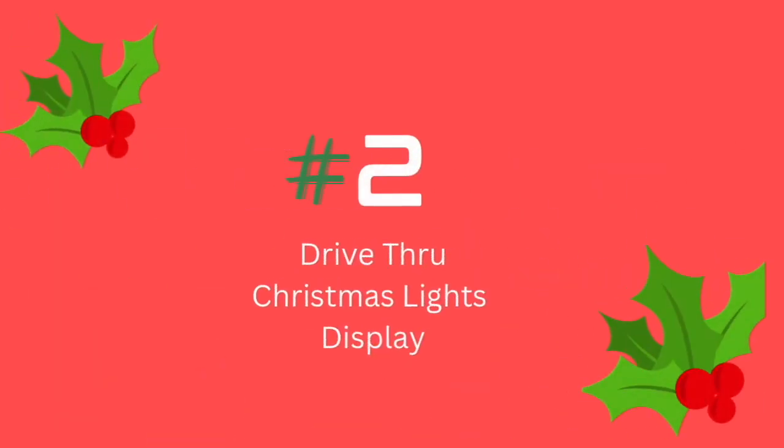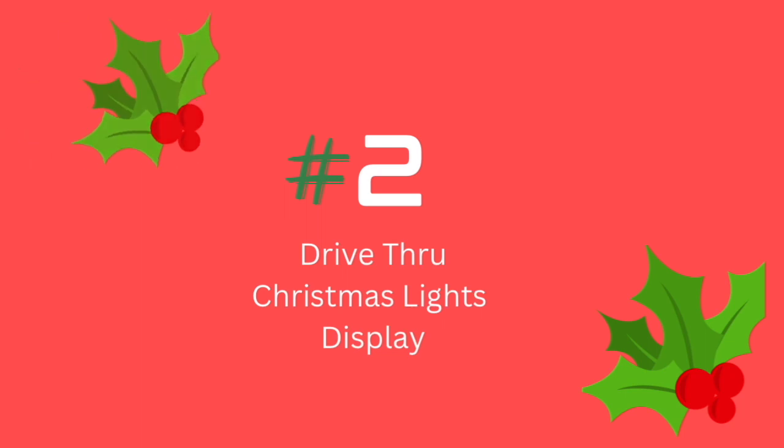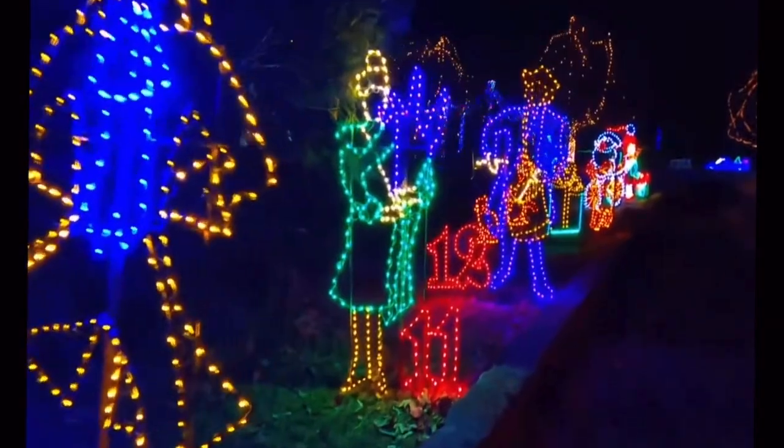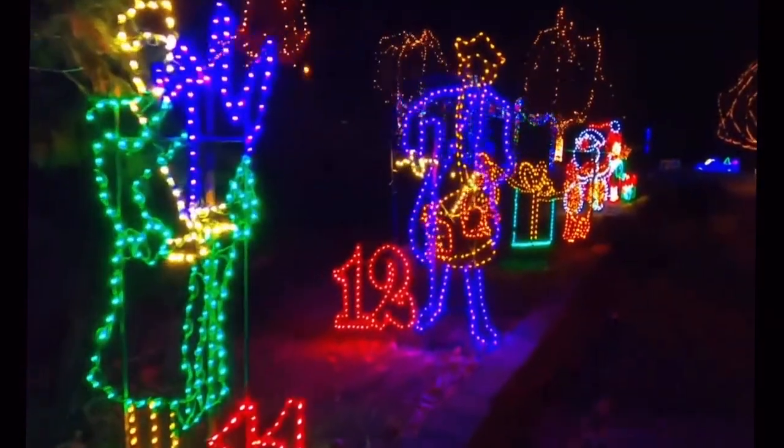Next is a drive-thru Christmas lights display. These are usually free — some displays ask for a small donation. The best part is you're not trying to corral the kids; you guys get to have a cute Christmas experience for free.